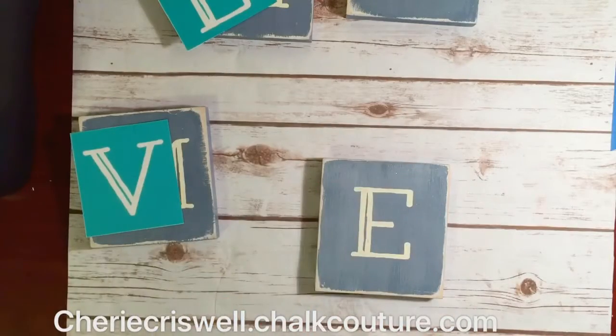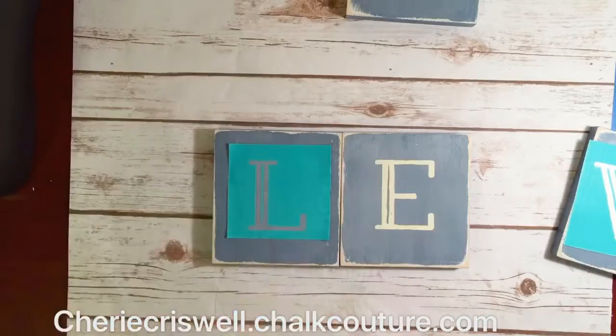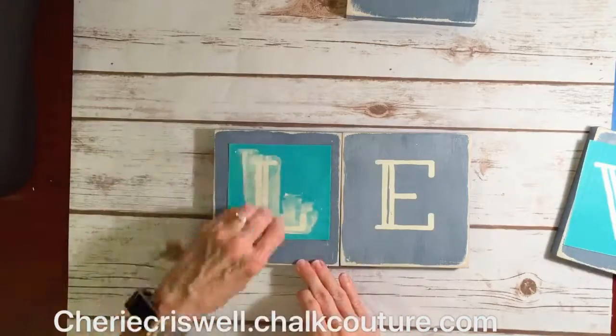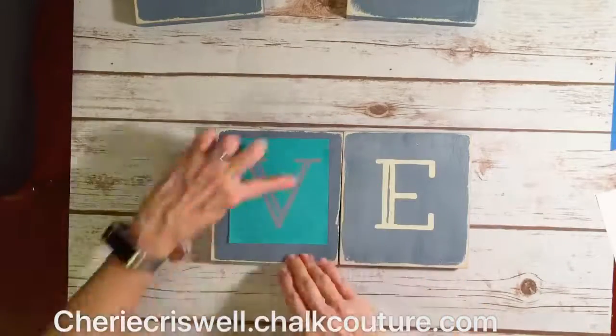This really was pretty fast. The chalking part was fast. The distressing and painting part was a little bit slow, but it was still fun and very much worth it.